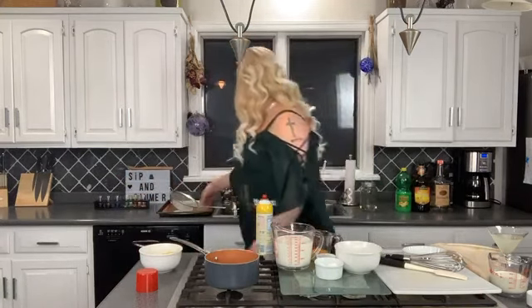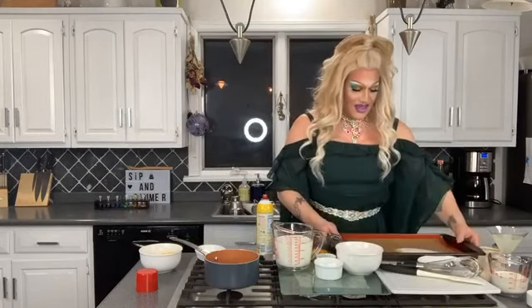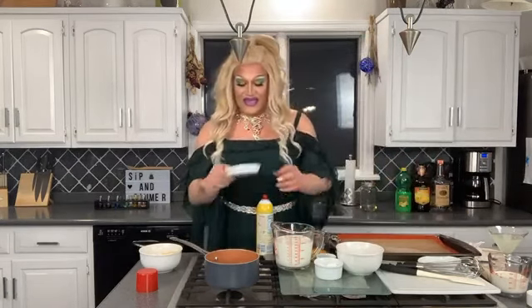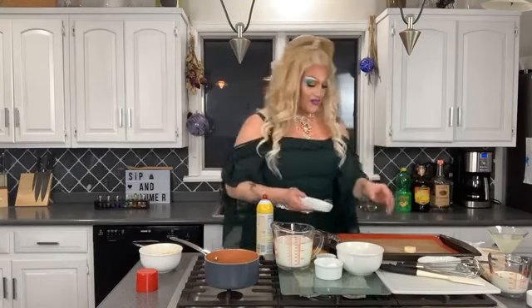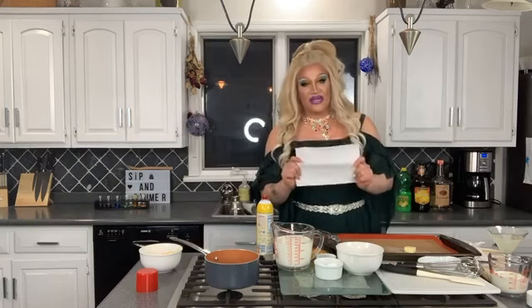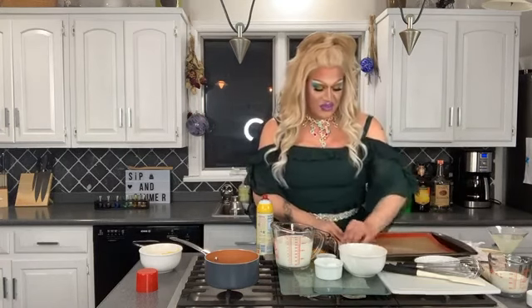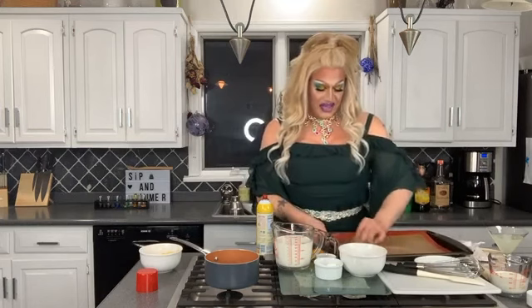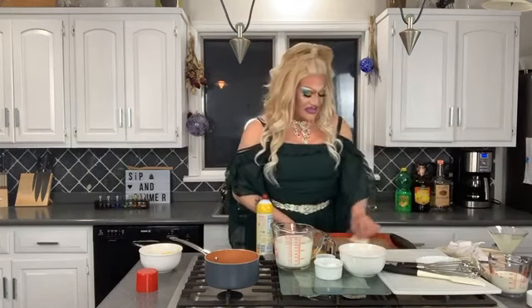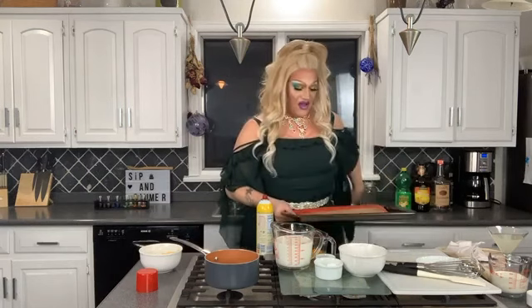I'm going to get my cookie sheet — this part is important because you want to be able to get them off. For a cookie sheet I use about a tablespoon of butter. I've been trying so hard not to waste paper towels because I haven't been able to buy any in about a week, so these are like gold right now. Take the butter and spread it on your silicone mat. As it heats up it's going to melt and help brown the bottom of your pastry, and it'll also help remove them from the pan when you're finished.